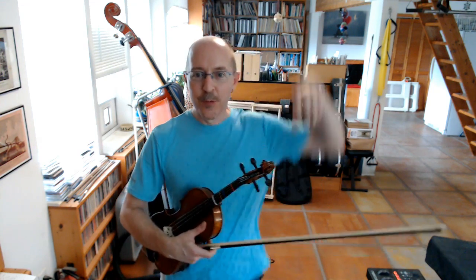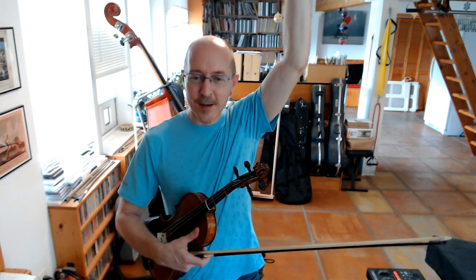I'm going to play notes on the violin. If the note is high, I want you to throw your hands up in the air as high as you can. If the note is low, I want you to crouch all the way down onto the floor. Now I'll do it slow at first, but then I'm going to speed up. So you have to listen, and you've got to be ready to jump up or go down.